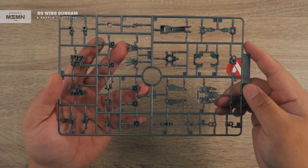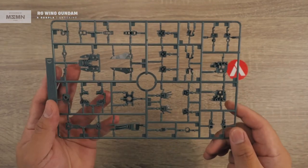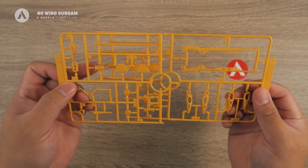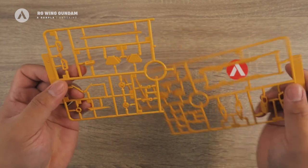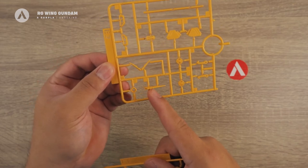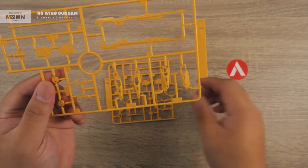Next we have the D runner, which comes in standard gray as well — inner frame and manipulator for the Wing Gundam. That's your D runner. Next is the E runner, which comes in two runners with some duplicate parts — those are the claws for the shield and some armor parts. In E2 you have the fin and parts for the skirt and some vents, plus parts of the weapons and probably the wings and shield. Those are your E runners.